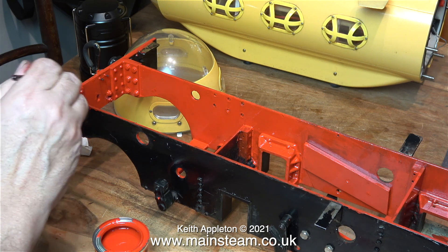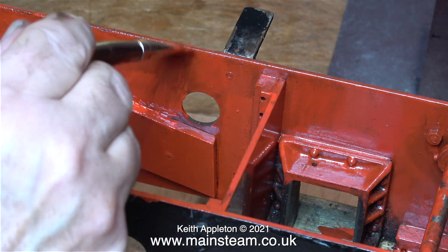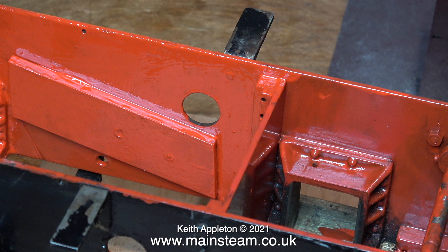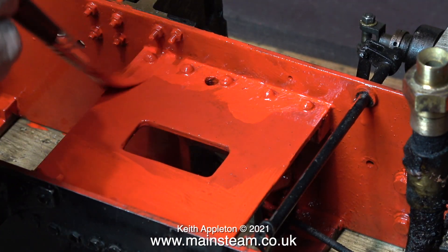Back onto the chassis painting job, I'm a bit puzzled why this red paint takes so many coats to cover. This is a new tin that's just arrived from Blackgate's Engineering, and it's the same stuff that I used to paint the buffer stocks on my Stirling Single. I remember that it took three coats before the finish became very homogenous and solid.